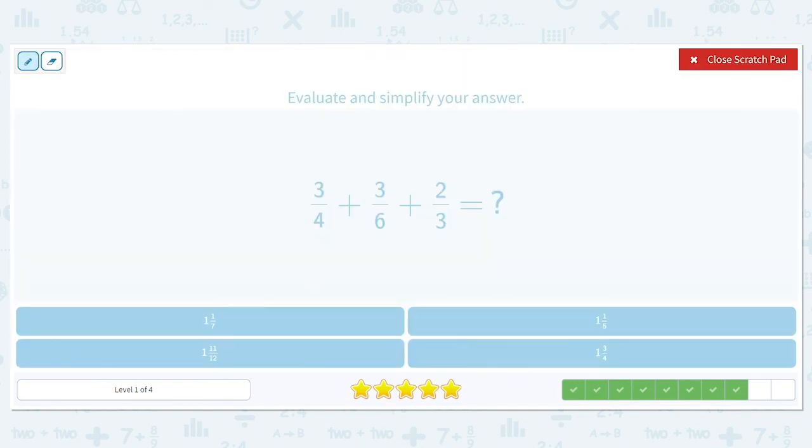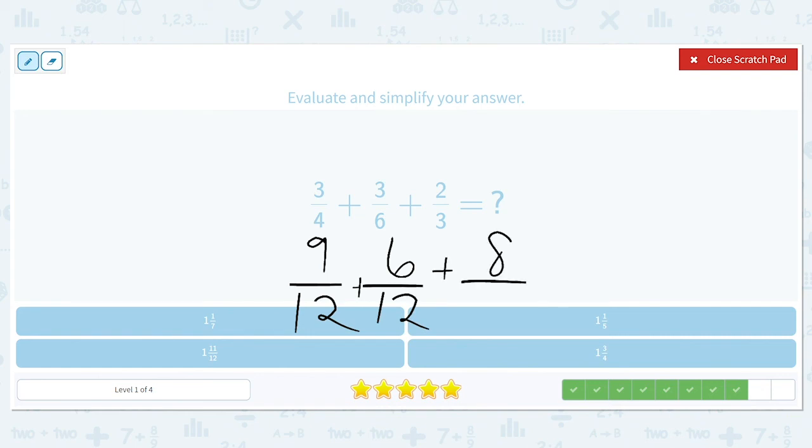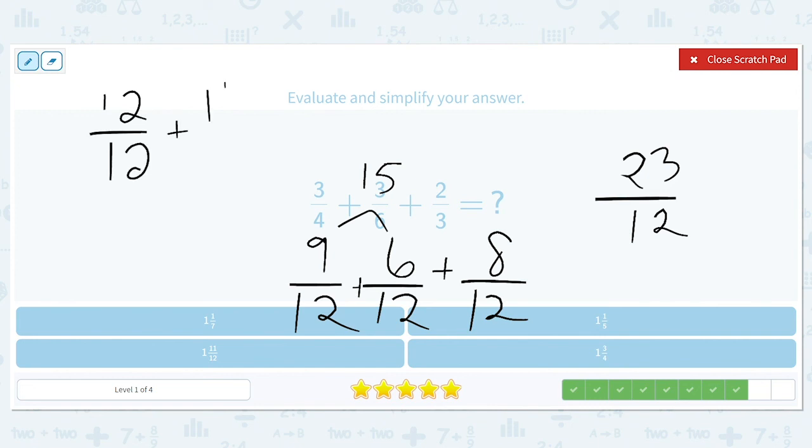Next: three-fourths plus three-sixths plus two-thirds. Four, six, and three all have twelve in common, so these all change into twelfths. Three-fourths is nine twelfths, three-sixths is six twelfths, and two-thirds is eight twelfths. Nine plus six is fifteen, and fifteen plus eight gives us twenty-three twelfths. Twenty-three twelfths is the same as twelve twelfths plus eleven more twelfths. Twelve over twelve is a whole, so we have one and eleven twelfths.